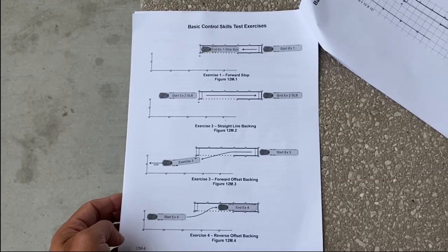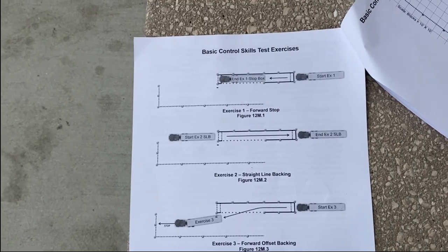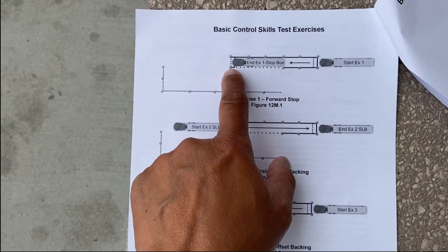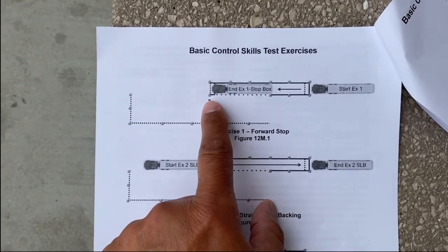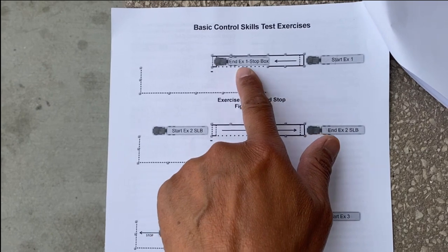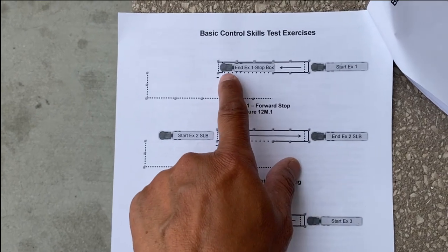For the skills test it's going to be different. There are now four types of skill exercises. The first is straight forward — you drive forward to the cone where they have it and you have to stop. You're only allowed to stop one time. You cannot get out and look. You go straight forward and stop right there. You have to stop within the three-foot area. That's the straight stop exercise.